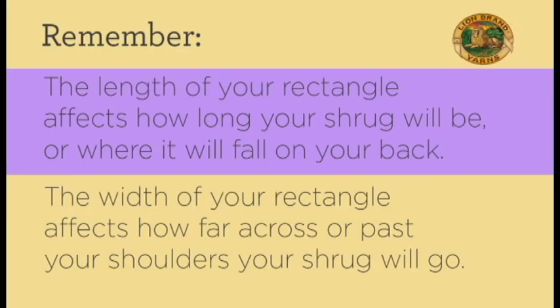One thing to keep in mind when designing your own shrug is that the length of your rectangle, prior to being folded and seamed, is going to affect the length of your shrug — so where it falls at your back — and the width of your shrug is going to affect how far past your shoulders it will go.